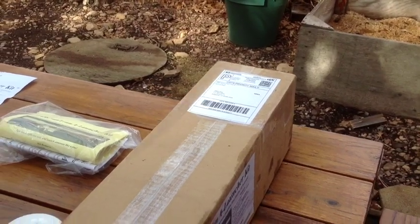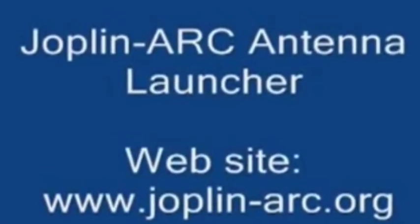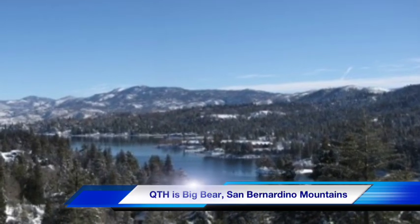The kit comes in a box like you see here. My name is Harry, KE6RJ. This is my good friend and neighbor, Rob, K6RBK. We do not have a financial interest, nor are we associated with the job to an amateur radio club.